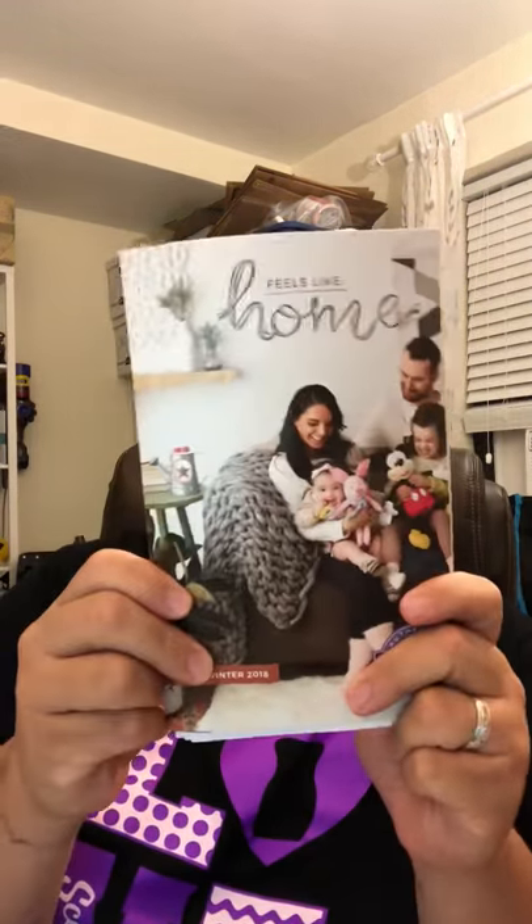Hey guys, how are you? Robbie Vitale here. I am going to talk about how I am mailing out my new catalogs today. Who is excited about this catalog? I am in love, love, love with Frenchie.